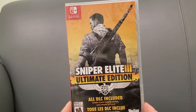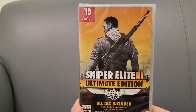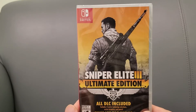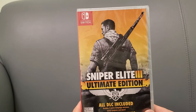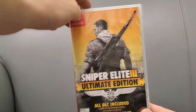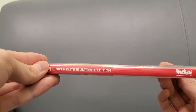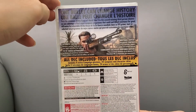It also comes with all the DLC missions. I've never played it — I have this on the Xbox on one of my systems but never got to it — but apparently it's actually really good on the Nintendo Switch. Of course you get all the bonuses of DLC. Here's the side panel, here's the front, here's the back. It is rated M.